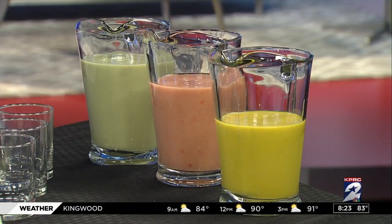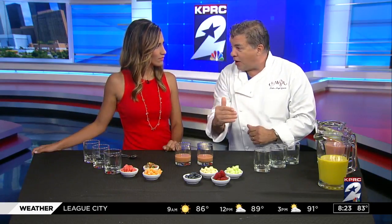A tablespoon and a half of salt, one tablespoon of sugar, and a half a tablespoon of cumin — that's three, two, one. Two tablespoons of sherry vinegar.